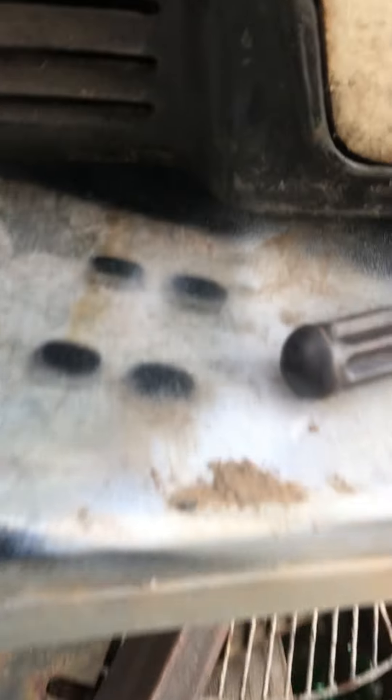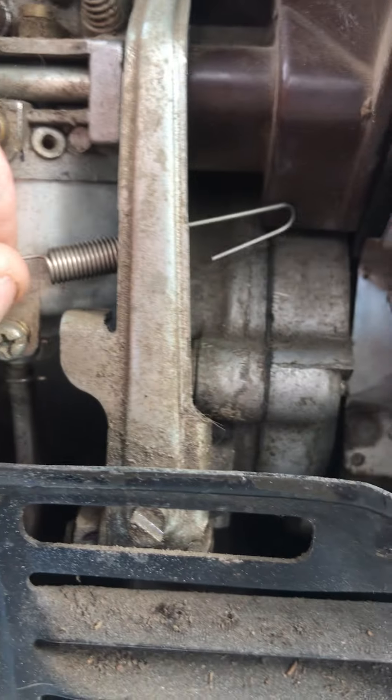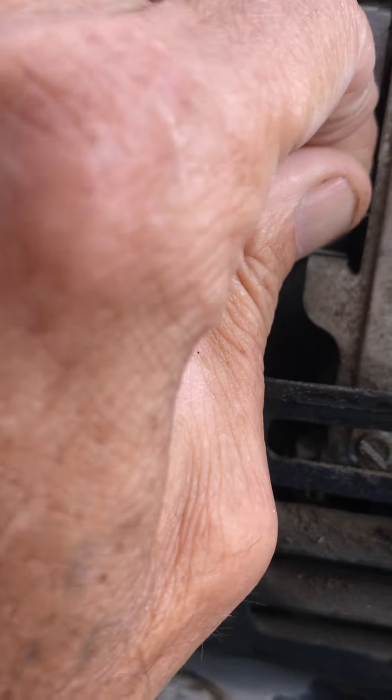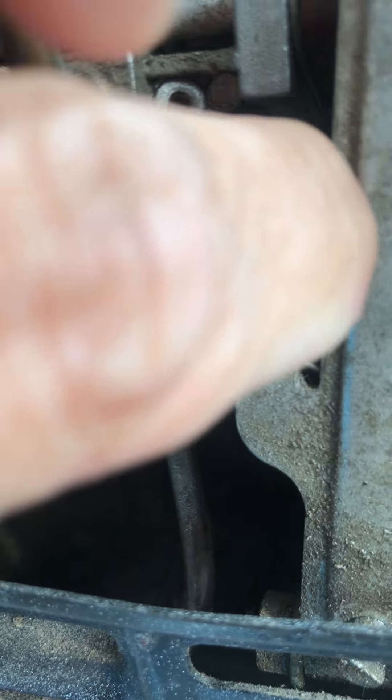Now we're putting this spring right here — it's gonna hook on here like this. It's gonna come under and go in that little hole — there's a little hole in there. It's pretty hard doing with one hand; normally you'd use two. See how I got it fed into that hole? Now this one's gonna go in that hole up here.